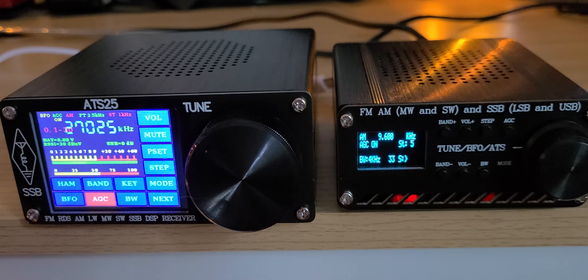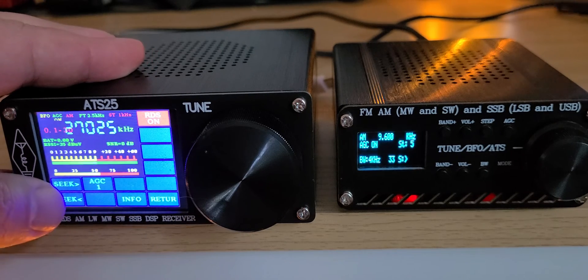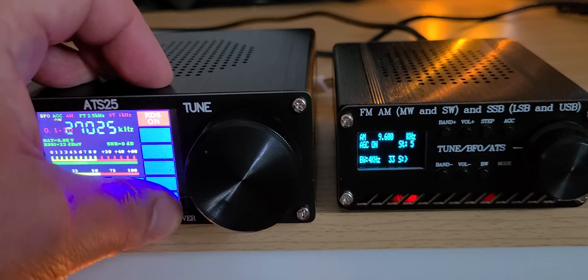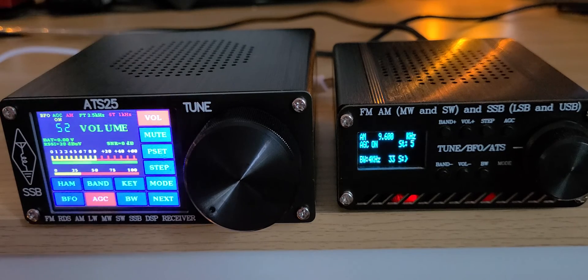For those asking about the seek feature and whether it works like an ETM scan: no, it's not. It just goes to the next signal it can find and that's it. It's definitely not an ETM scan of any sort.